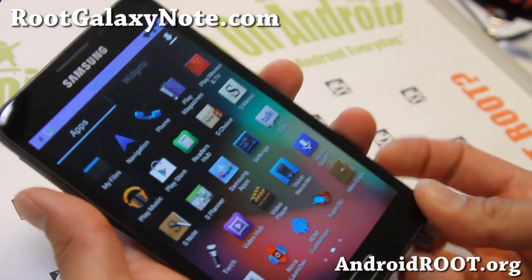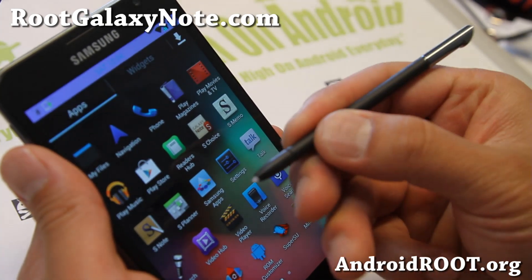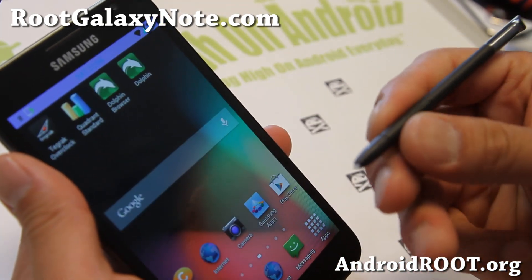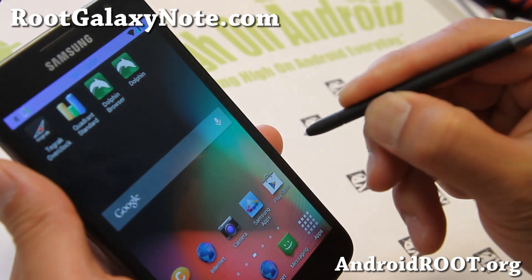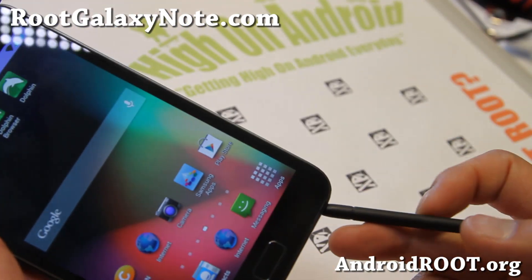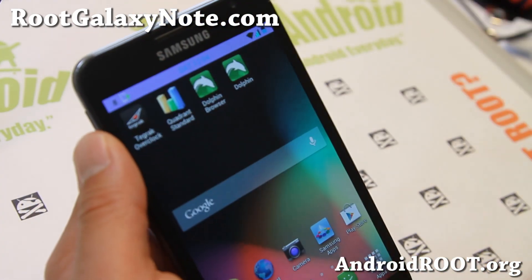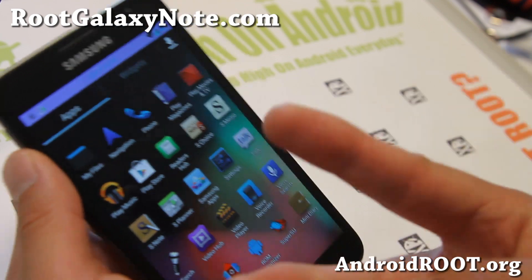You also get S-Memo — just double-tap to use S-Note if you want. And that's pretty much it. It's a pretty solid ROM. You can customize all of these things, and you get two cameras.